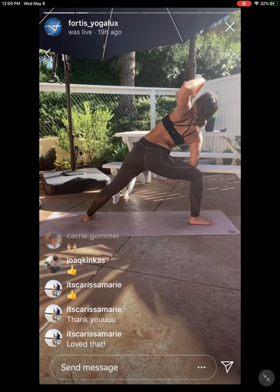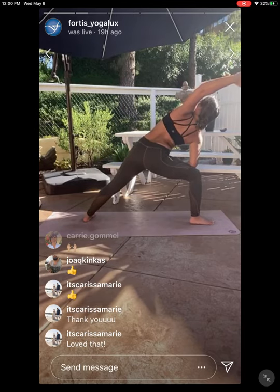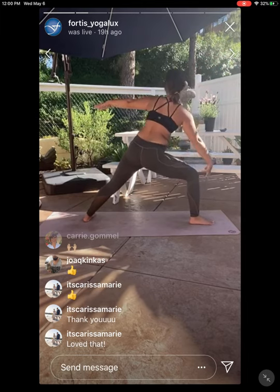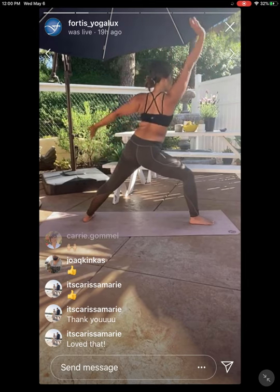Inhale, reach as far forward as you can. Exhale, rest your left elbow towards your front left knee. Guide your right fingertips over your front left leg — feel that deep stretch on that right side. Inhale, full breath out as you exhale.